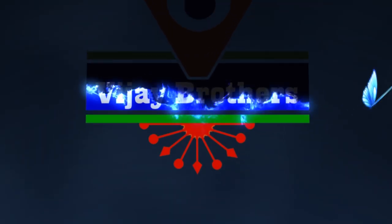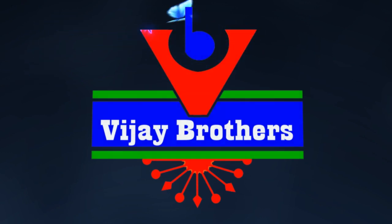Hi, welcome to Vijay Brothers. This is a variety of pure chandiri fabric with a small bottle design.